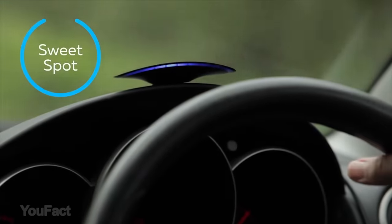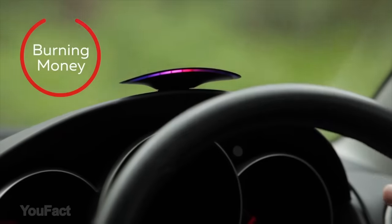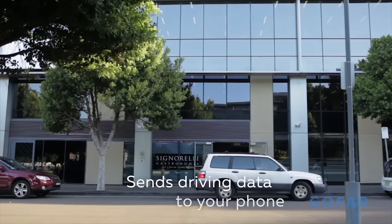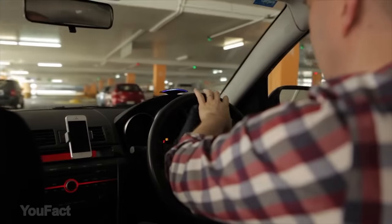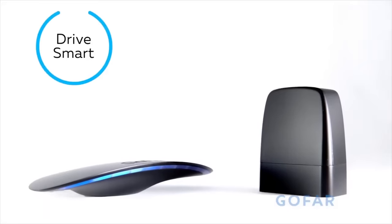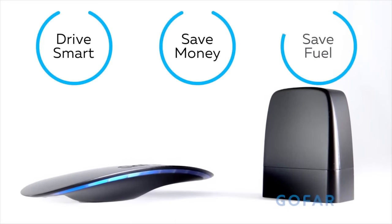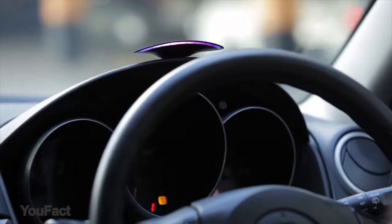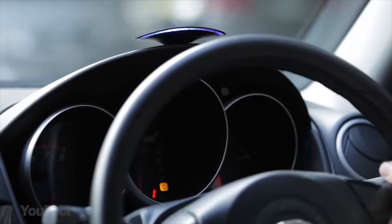The dashboard unit will then change color to indicate when you're reaching the car's most economic point, helping you to save fuel and reduce emissions. Stay in the blue and GO FAR will pay for itself in months — it cuts fuel use by up to 22%. Installation is easy once you've found your car's OBD port. The special app lets you monitor your driving history and work out what driving style is most suited for your vehicle.